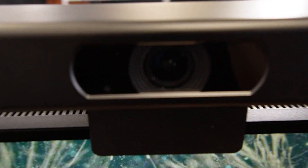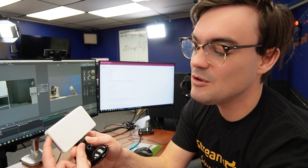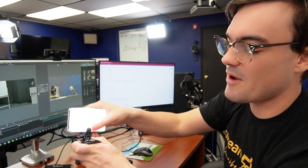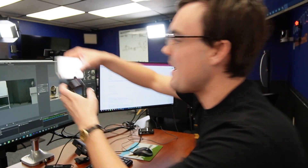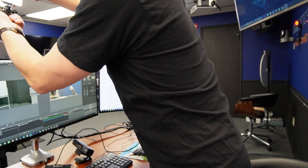We've also been using the PTZ Optics webcams, and we obviously have Logitech cameras as well. But no matter what webcam you're using, think about getting a little light — you've got to have light. This one is called the Lume Cube, and you can just pop it right on top of the back of your monitor and bring it up and above. This is the producer's webcam.